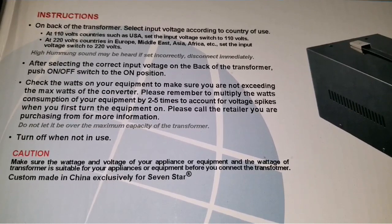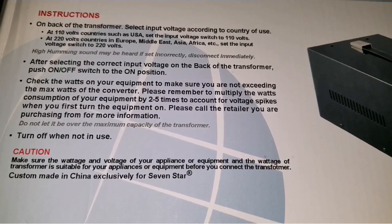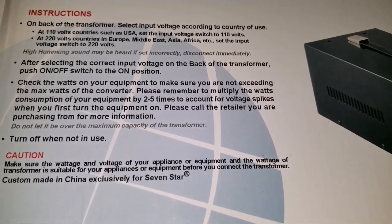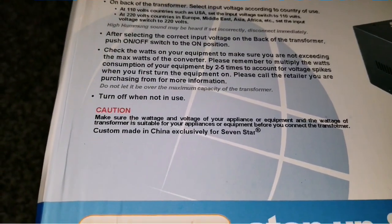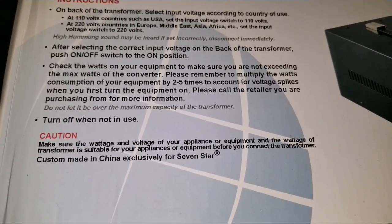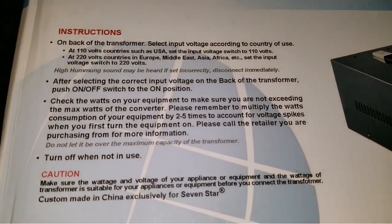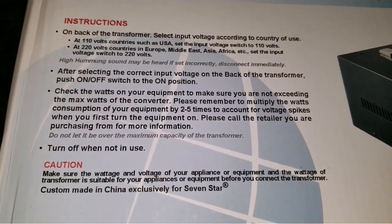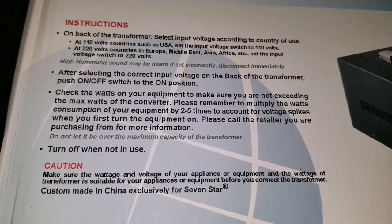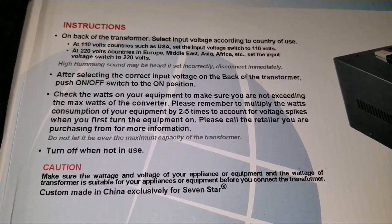For a 120-volt country like the US, set the input voltage switch to 110. For a 120-volt country in Europe, the Middle East, Asia, Africa, etc., set the input to 120 volts. After selecting the correct input voltage on the back of the transformer, push the on/off switch to the ON position.